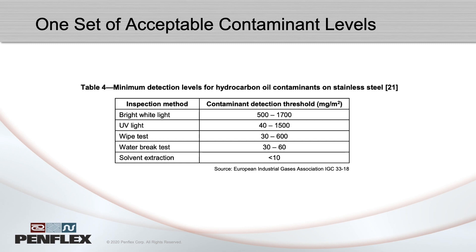The spec makes suggestions, but you decide when defining your cleaning process. The hardest part, though, is determining whether the cleaning process has worked. After choosing one of the options described in the CGA spec and performing post-fabrication cleaning, how do I know if the hose is now clean enough? CGA G4.1 describes various inspection methods and suggests a few acceptable contamination levels, but it doesn't tell you exactly where to draw the line. Instead, it indicates that cleanliness requirements are developed between the buyer and the seller to meet a particular need.